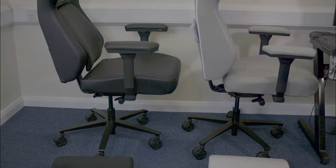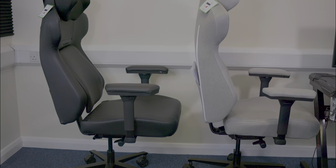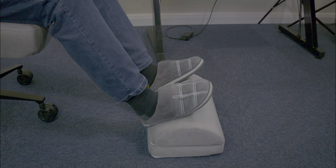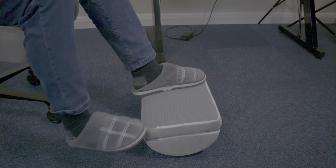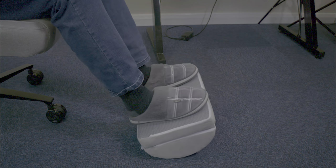It goes above and beyond to accommodate a multitude of body types, bearing up to 150 kilograms — that's around 23 and a half stone — and comfortably seating individuals as tall as 200 centimetres, which is around 6 foot 6 to 6 foot 7. The chair is a realm of endless adjustability, offering a versatile range of movements and positions.